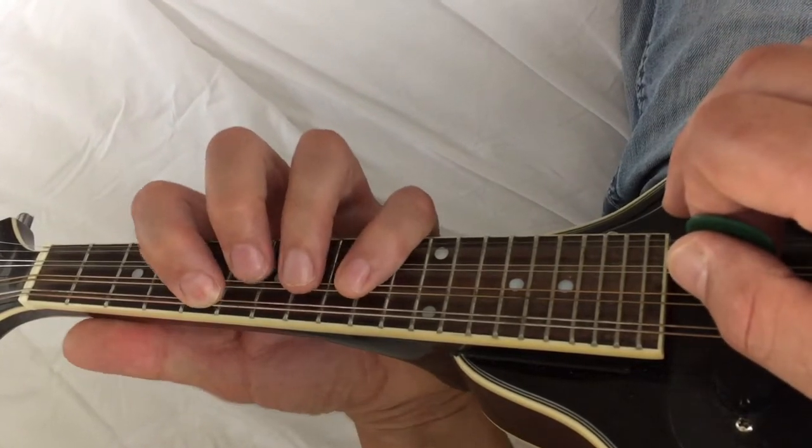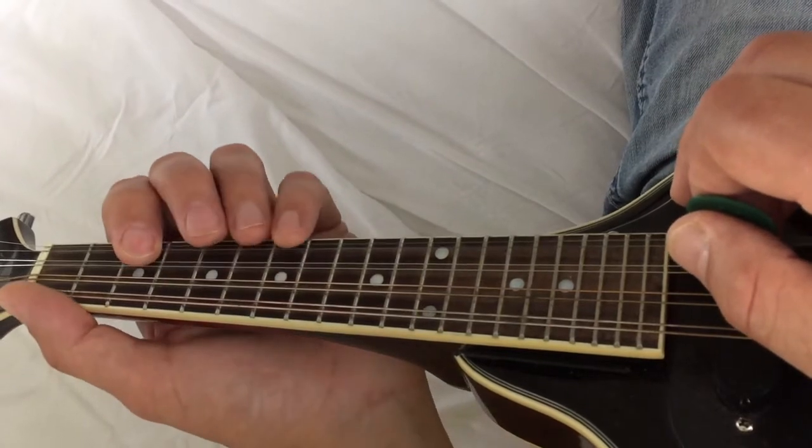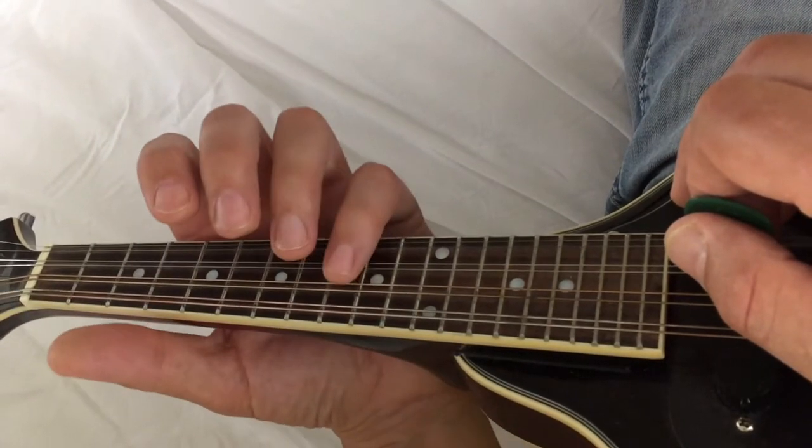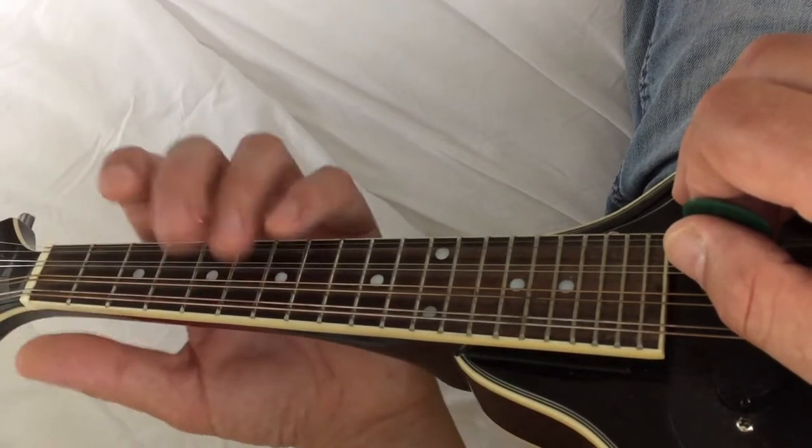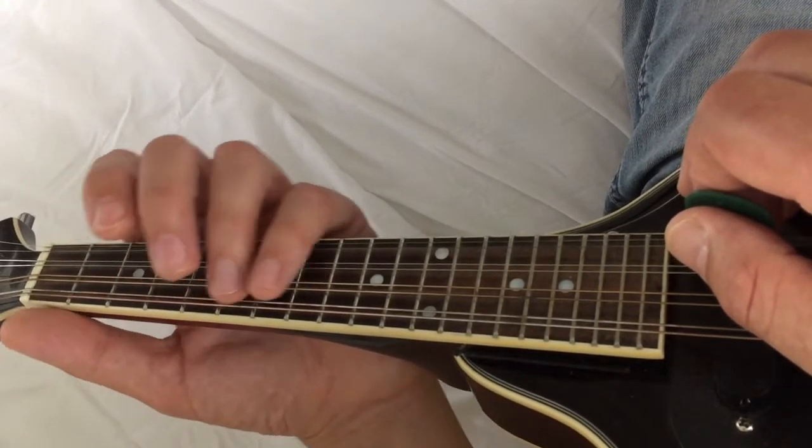So it's just the first finger there, second finger, and first finger again. There is the fourth finger and the third finger as well, but try those out yourself — figure those out yourself.